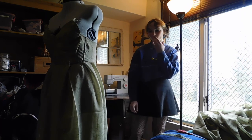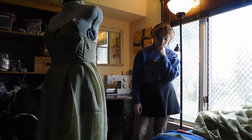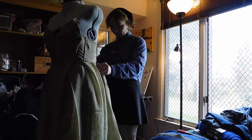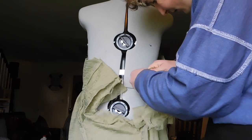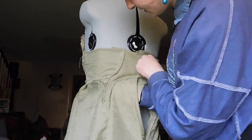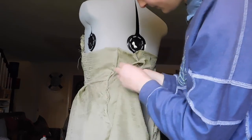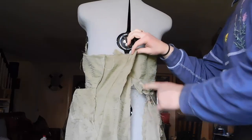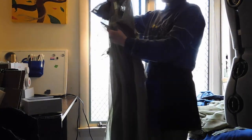I sewed the skirt onto the top and debated how the dress would close. Originally I used a matching color green zipper, but learned that zippers are really difficult to work with because the fabric was all wonky when I sewed it in. I saw a dress online with a corset back and a panel of fabric in the middle, so I tried that. I kept adding more panels and shaping the dress bigger and smaller until it fit okay.